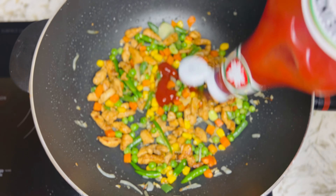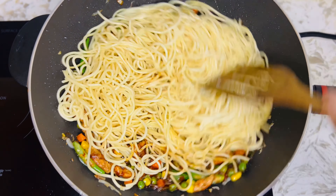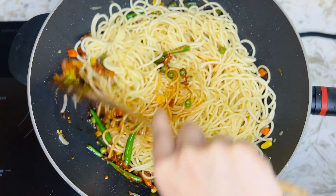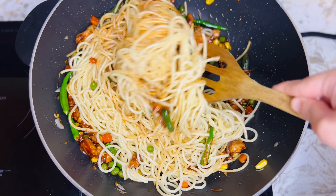Hi guys, Assalamualaikum. Today I am going to make a chicken chowmein recipe. This is restaurant style. I am going to share this with you.